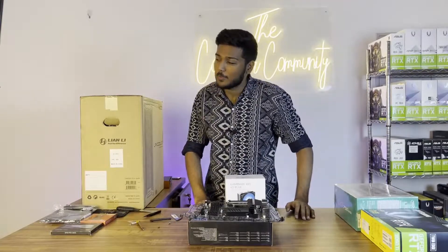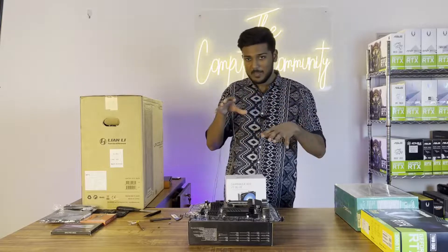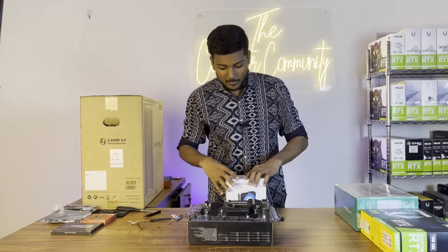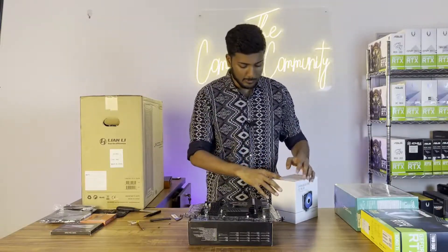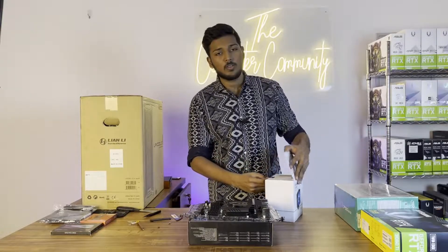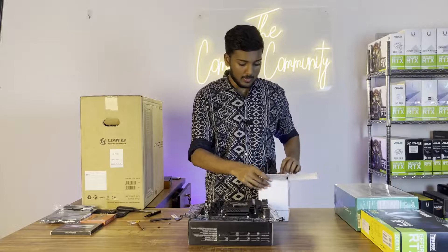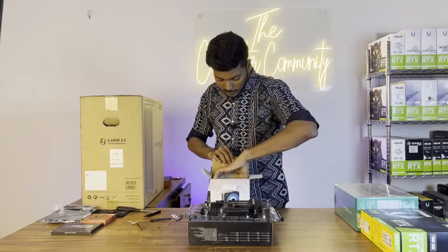Unfortunately, we couldn't go through with the A400 cooler — it needed a different space for the mounting. So we are actually going with a different cooler. This is also a good cooler, because we are using a basic entry-level i5 processor. We could even use the stock cooler, but if you want lower temperatures, an aftermarket cooler is better. Let's install this one.